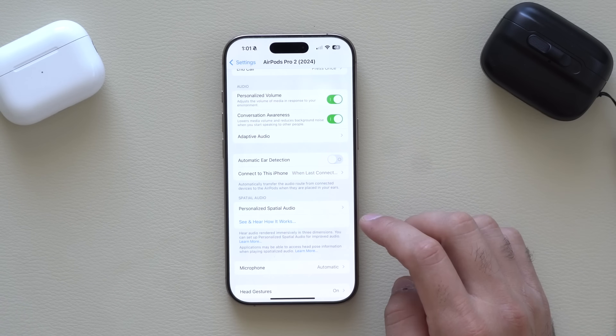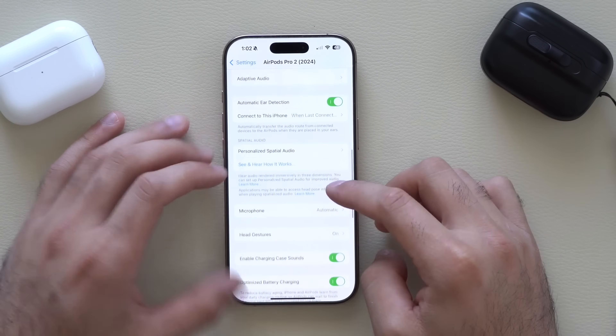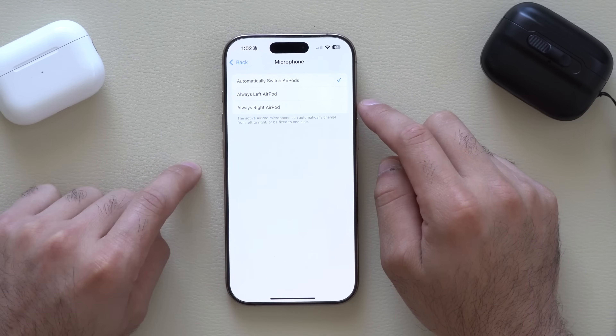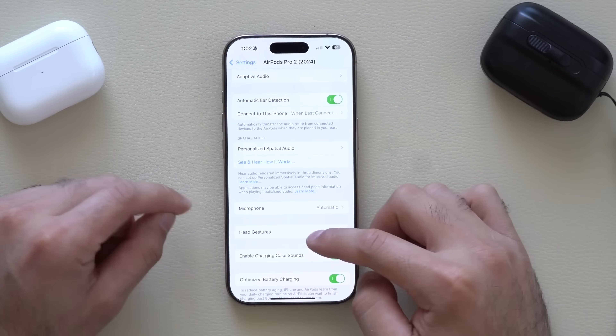A fixed position is good for podcasts, but a non-fixed rotating position is ideal for movie watching — as you move your head, you can hear the film from the right or left side, which is a really fun experience. Down here under Microphone, setting it to Automatic means the first AirPod you place in becomes the dedicated microphone, but you can also manually select right or left. Under Charging Sounds, since the speakers are on the case itself, you can enable sound feedback when charging.